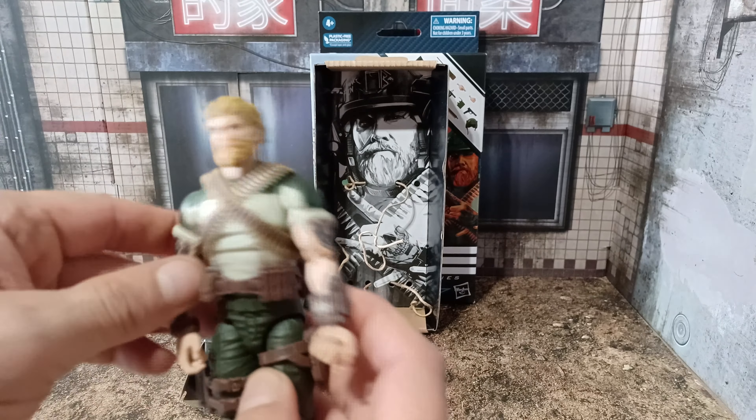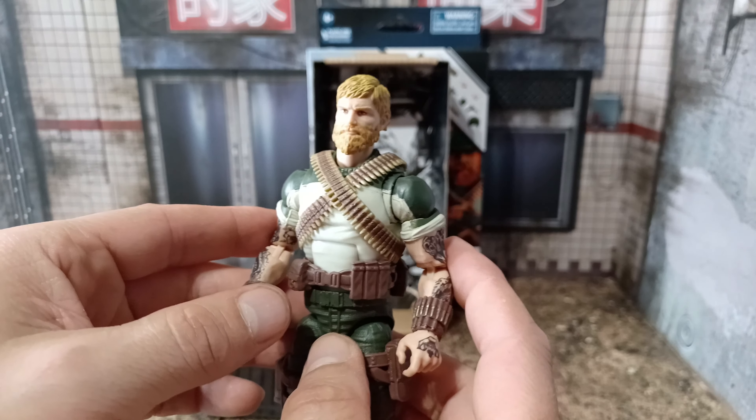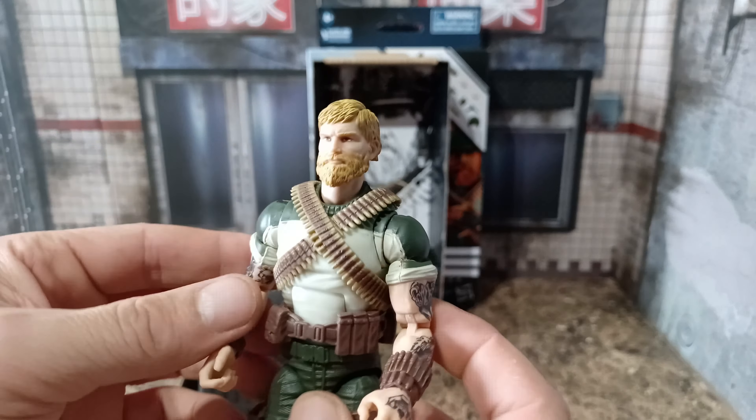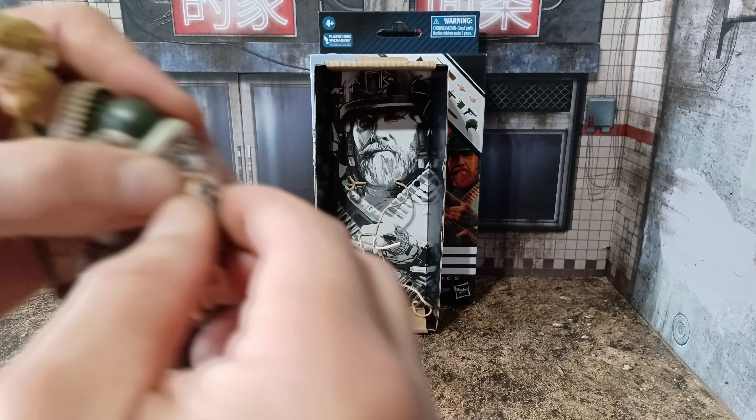Let's give him a bit of a test, see if everything bends and works. It's a nicer head sculpt there. I like the look of that. Ammo pouches seem to fit round him okay, no issue with getting stuff in the back pin. Belt's okay, arms nice and wobbly. Legs moving — yes, everything moves.